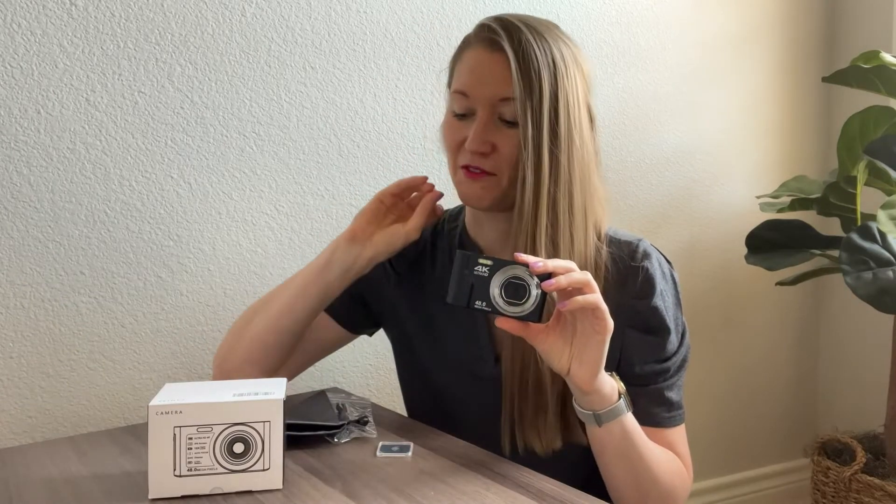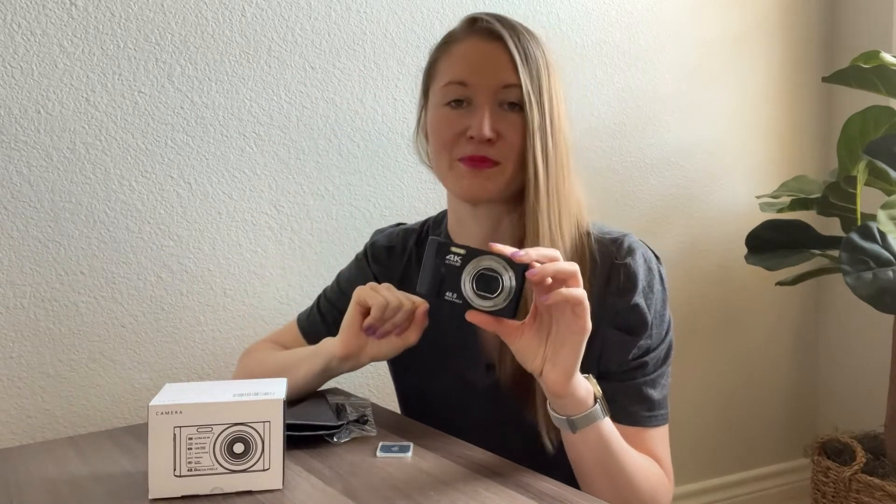It is 48 megapixels, so the quality of the pictures and videos will be pretty high. It also has 16x zoom, which is very important when you try to shoot things from far away — for example, if you're at a live event. So you can take nice pictures and do videos.